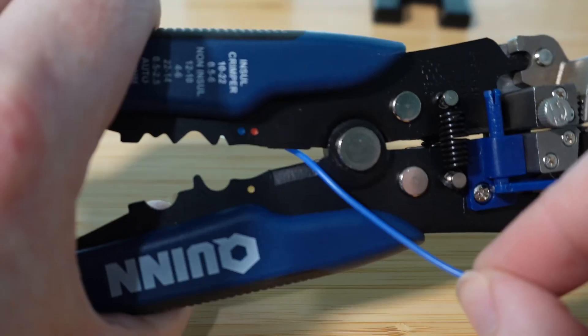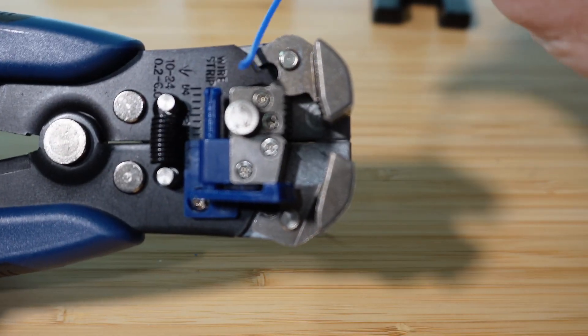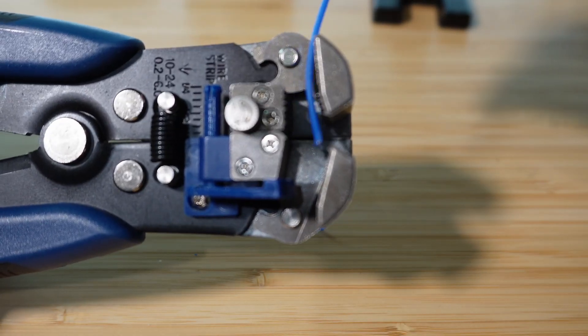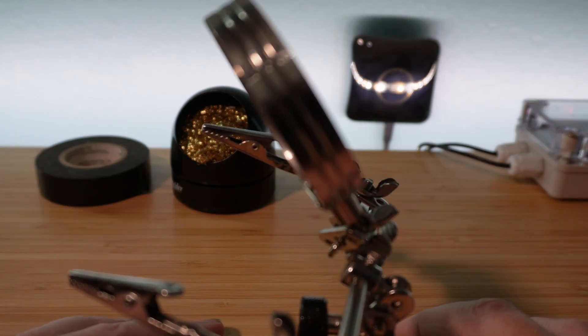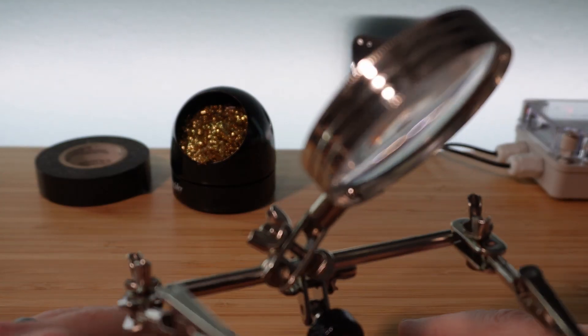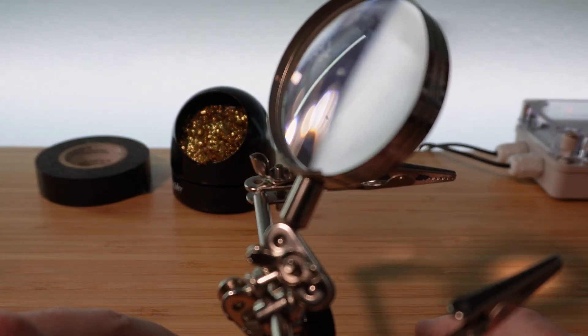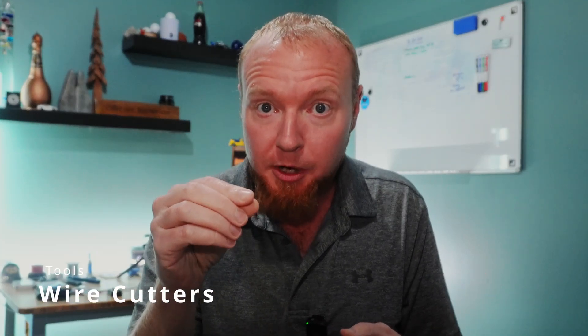Wire strippers: get yourself some of these fancy wire strippers with the spring-loaded mechanism at the top — so much better than the old-school ones in everybody's toolbox. Helping hands: it's basically impossible to solder stuff without three hands. The helping hands are a set of clips and a magnifying glass that hold the work so you can use your real hands for the iron and the solder. Do some research — there's a ton of options out there. Needle-nose pliers: pretty self-explanatory. Wire cutters: clipping the little ends off dangling electronic parts will clean up your work and reduce the chance of a short circuit. Get some that allow you to get in really close.